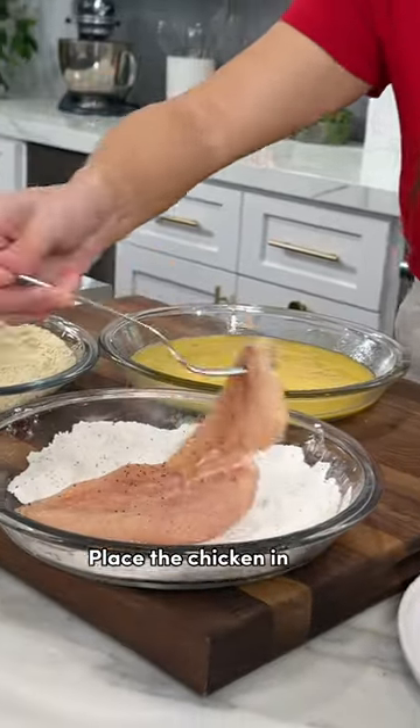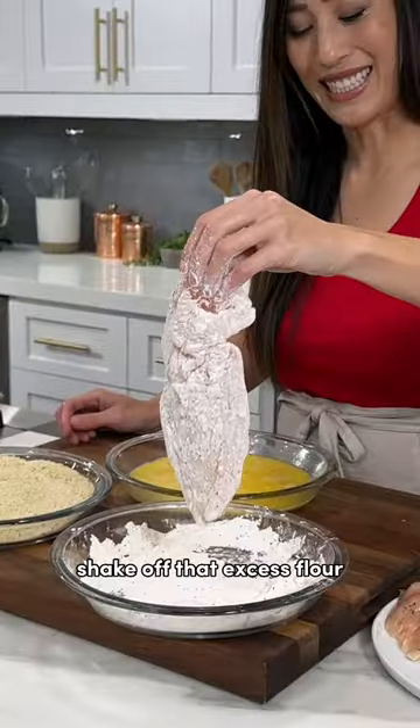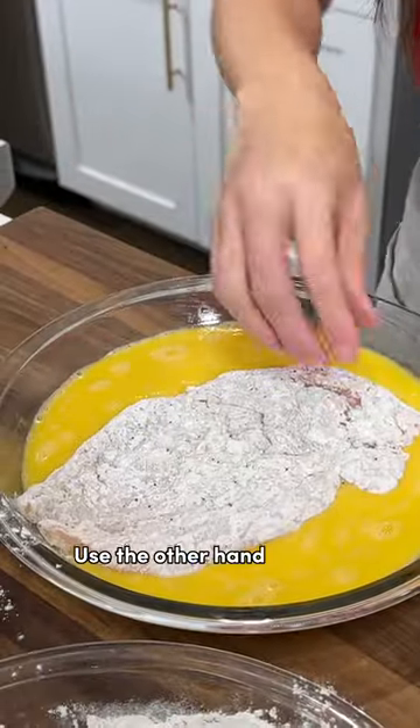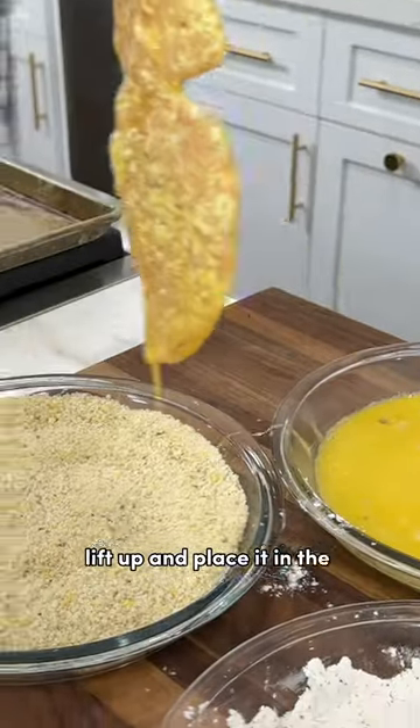Place the chicken in the flour. Use your dry hand to coat it. Shake off that excess flour. Add it to the egg wash. Use the other hand to coat with the wet egg wash. Lift up and place it in the breadcrumbs.